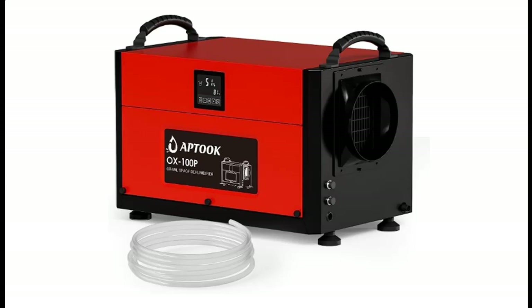Highlight features and overview summary for the APTOOC Commercial Dehumidifier for Basement — a 160-pint crawl space dehumidifier with drain hose.